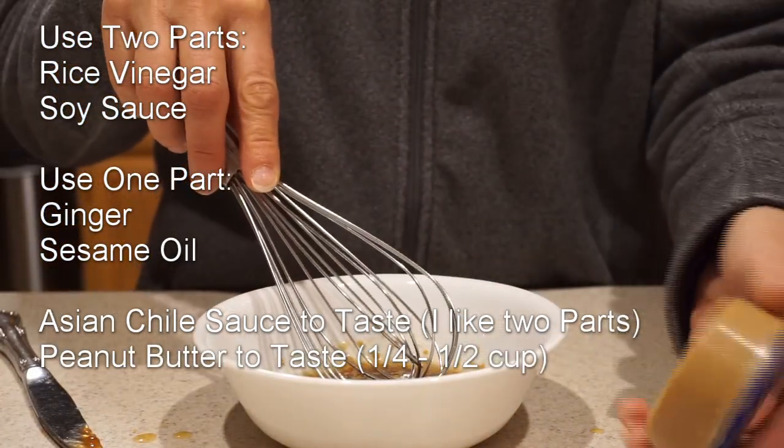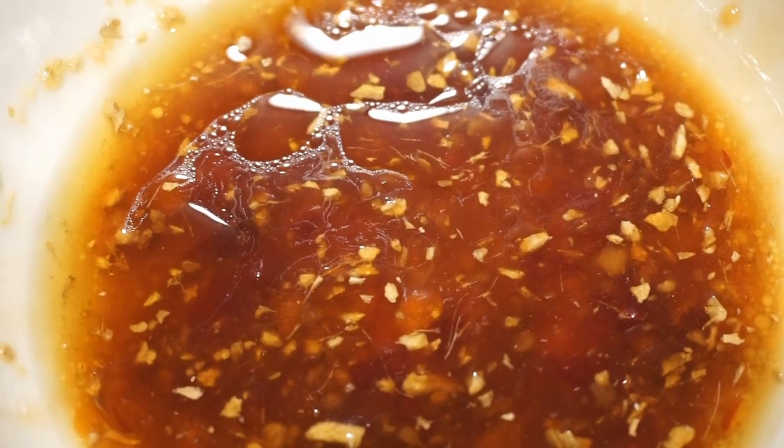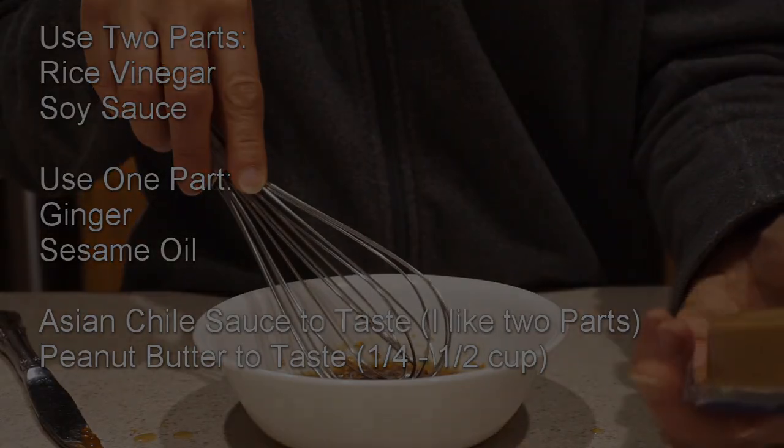Since it's for the backcountry, I'm going to carry my peanut butter separately. We've made a delicious sweet chili sauce for Asian noodles. And if we want it to be a peanut sauce, we can bring peanut butter to mix in.